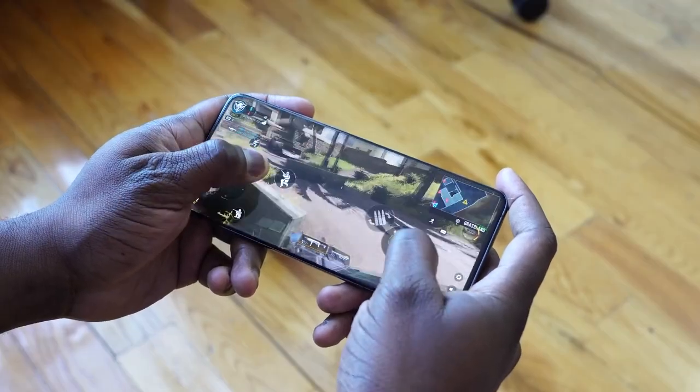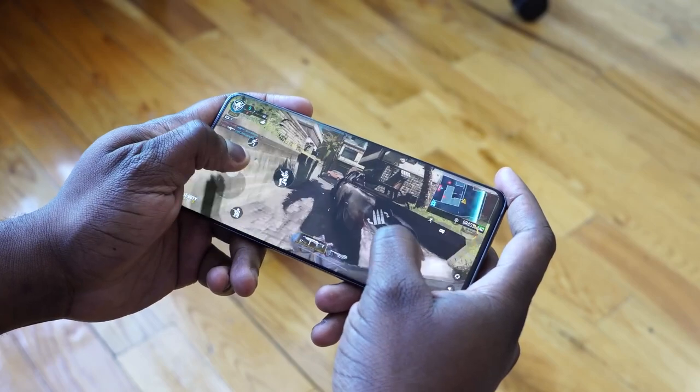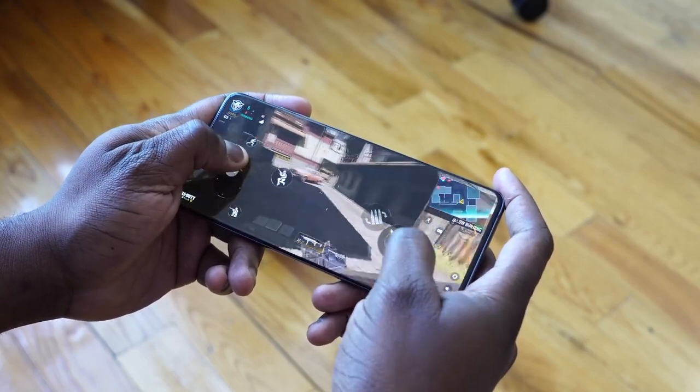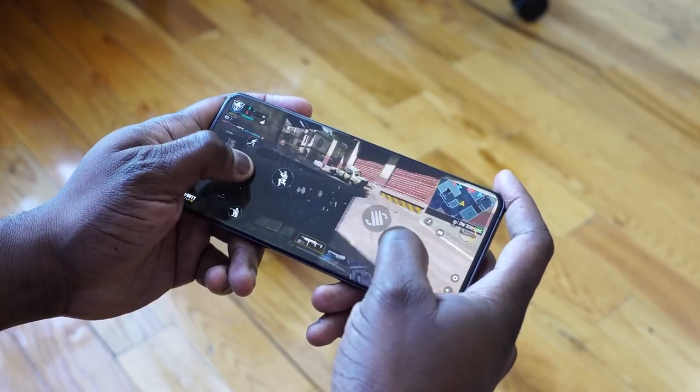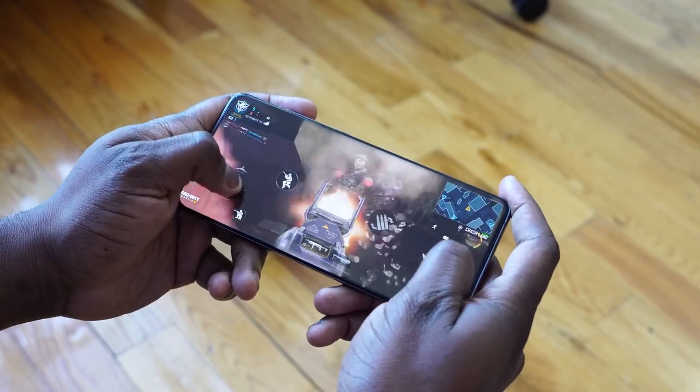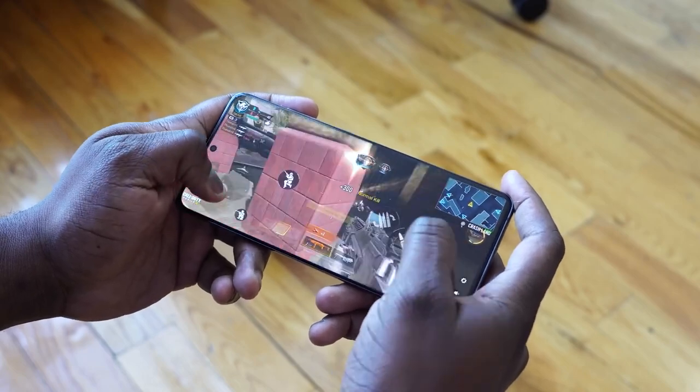Gaming on this thing is smooth — 120Hz, 240Hz touch sampling. It feels like you're gliding. Playing Call of Duty, those controls feel solid. You feel like you can actually play on a touchscreen. I notice a lot of you laugh at my gameplay — I play better at home, that's just what happens. But it's such a great experience.